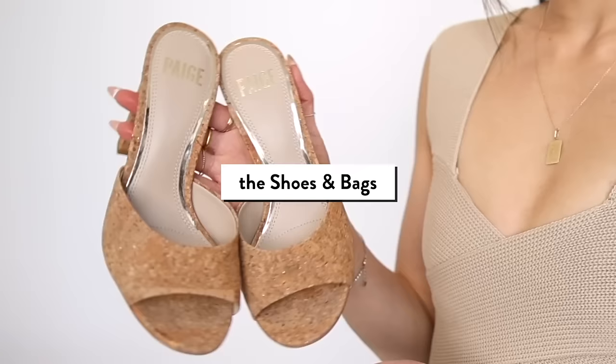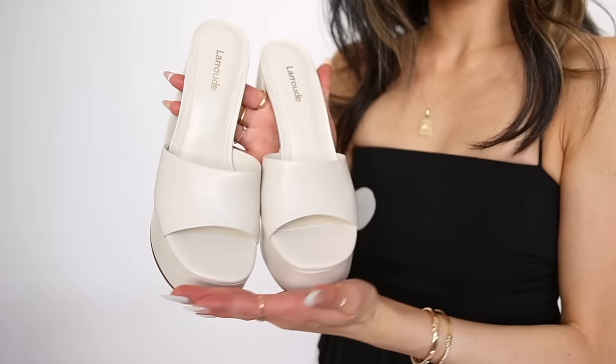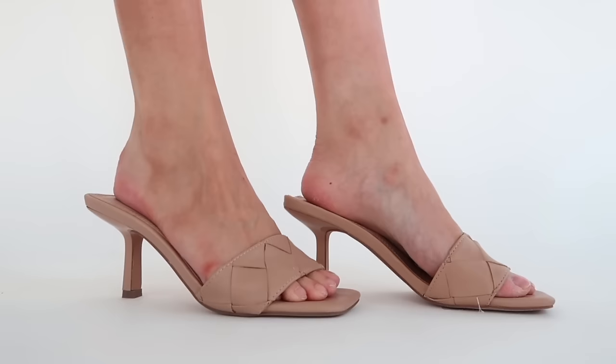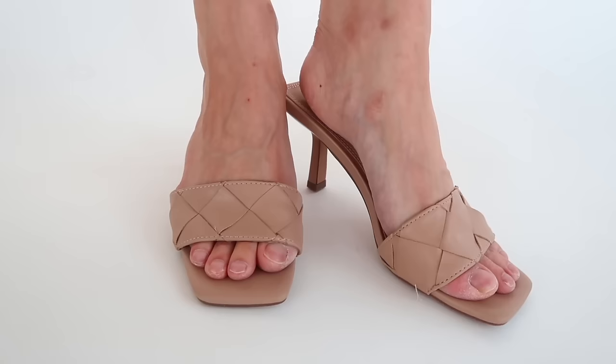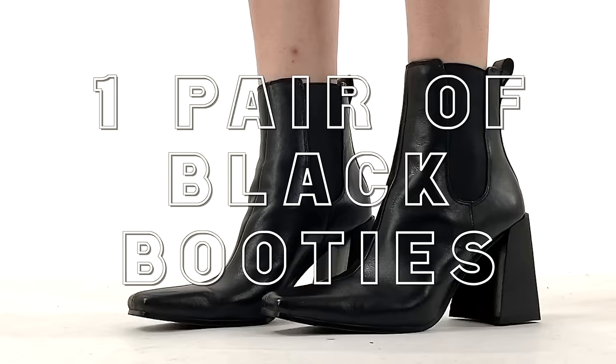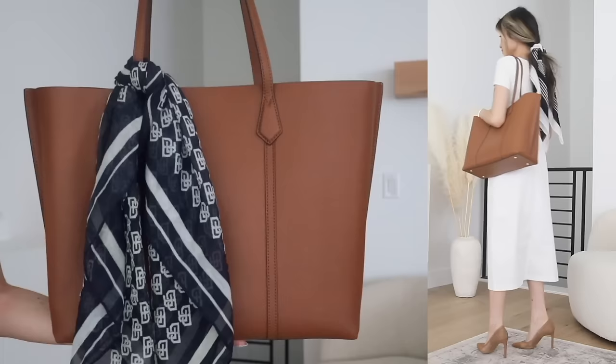Last but not least, number five: shoes and accessories. I try to do a flat shoe with a heeled shoe — though this is very personal preference. If you don't like heels, do two flats; if you don't like flats, do two heels. I like to stick with a black pair and a tan pair, because I'm harmonizing so many neutrals and I need a light and a dark shoe. I apply that same color theory with bags — you'll often see me with a black and a brown bag.